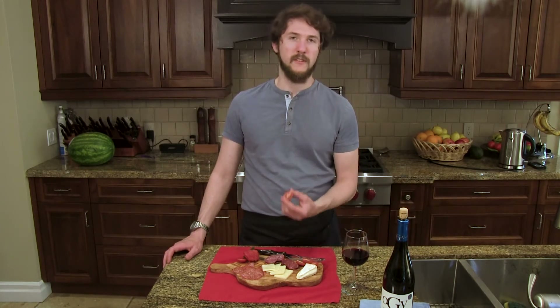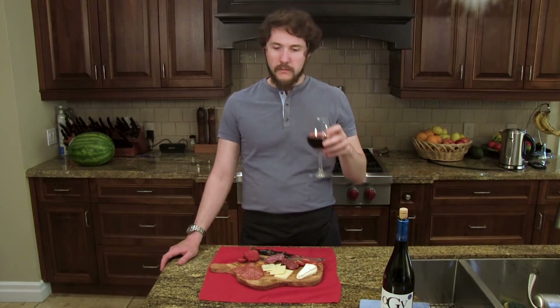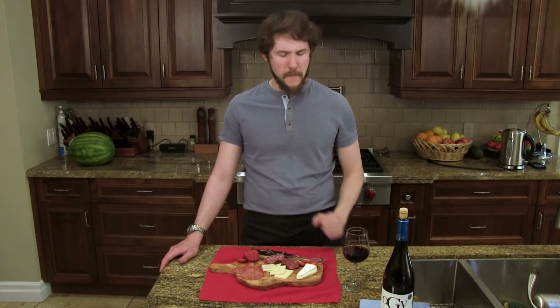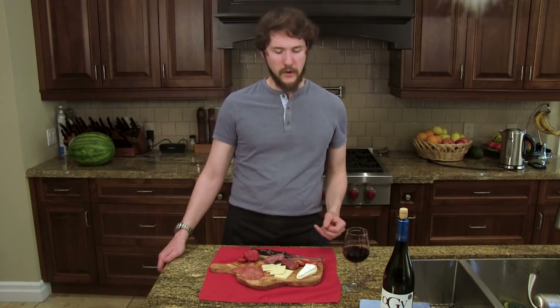Now let's have just a little bit of the tomato, which is going to give a sweet but slightly acidic feel to it. Interesting — the acid is coming a lot farther forward in the mouth. I'm puckering a little bit more. It almost tastes more like a Chianti when I've had that tomato. Very interesting.